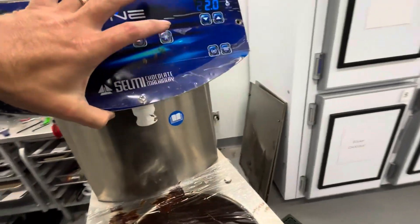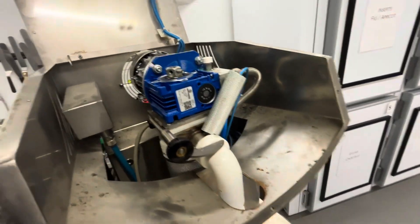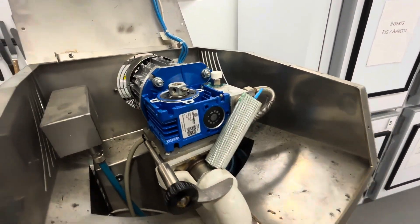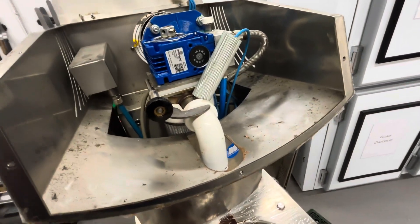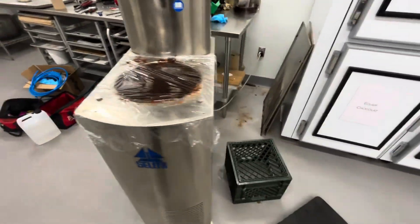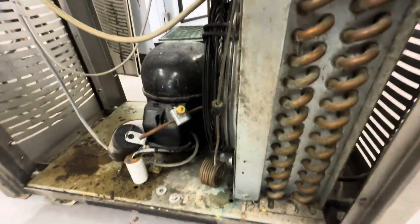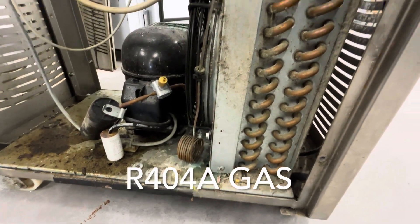I manually turned the auger while I was assembling, so I know it's not frozen. With a new motor I feel confident everything will be fine, but you don't really know until it runs. One concerning thing I see is a service tap here, which has a high potential for leaking, so it could be low on gas.